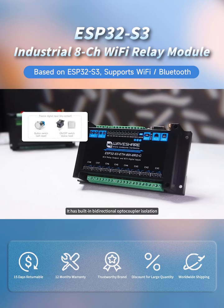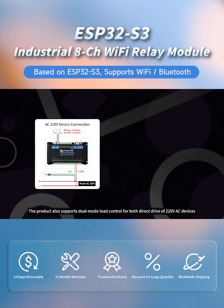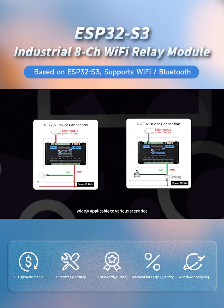It has built-in bidirectional optocoupler isolation and supports both passive and active switching input. The product also supports dual-mode load control for both direct drive of 220V AC devices and drive of DC devices below 30V, widely applicable to various scenarios.